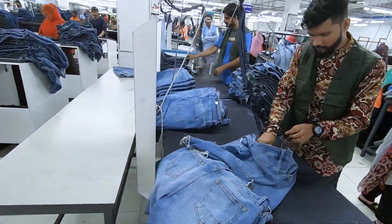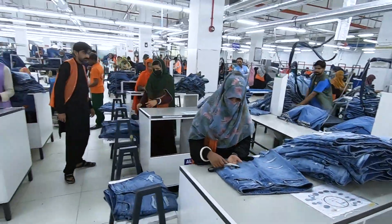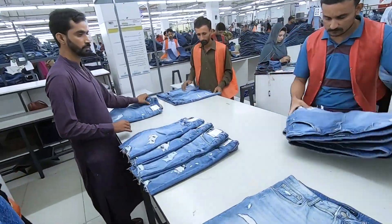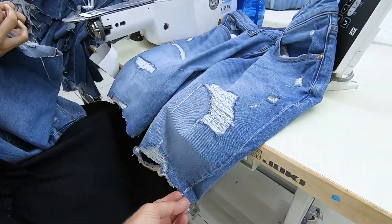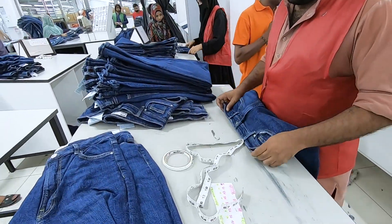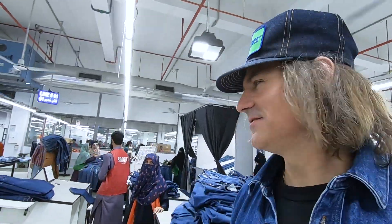Pressing, then inspection. These guys are doing shade checking — they're checking the shade range. There's always a little bit of a shade range from the different rolls of fabric, so they have to make sure they're within the tolerance. Looks like she's bar tacking the seam. Double checking, triple checking.